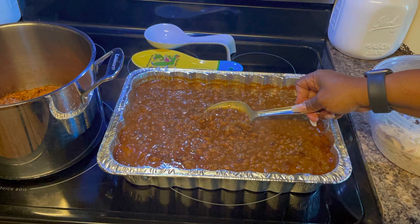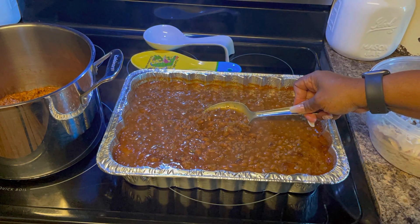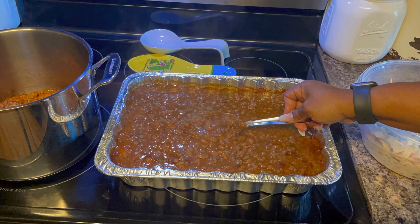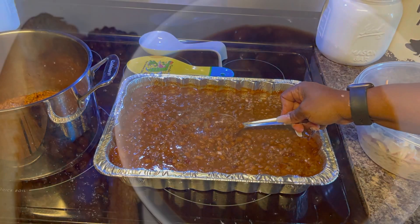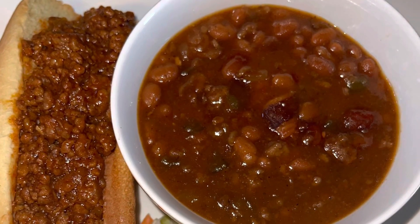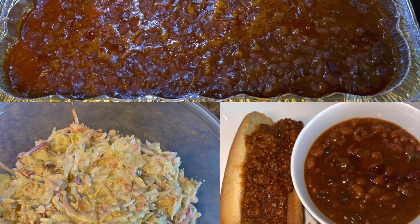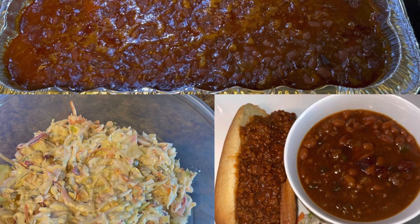I just want to say again, happy Labor Day! I hope that everybody's cookout turns out fabulous today no matter what you cook. This concludes this video — please remember to like, and if you want to be notified each time I upload a new video please hit the notification bell below. Thanks and God bless.